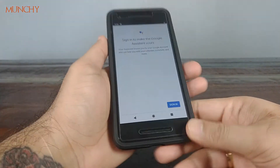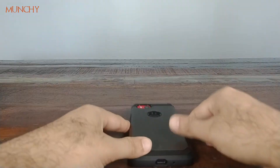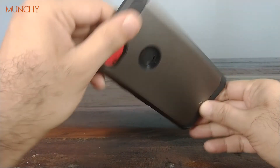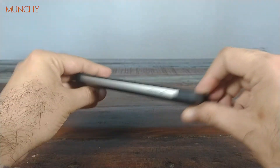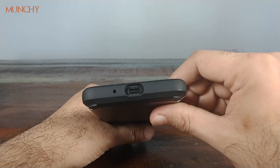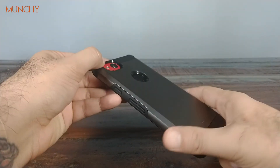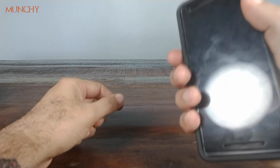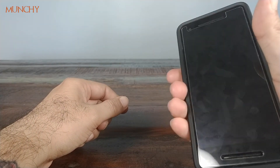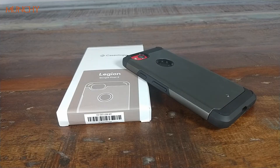So what's the bottom line? This case runs for $14 on Amazon and I feel it's a bit overpriced — $10 would be a good price. But nothing against Caseology: the product is good, the finish is good, the grip is fine, and the squeeze feature works pretty nicely. That's about it for this review.